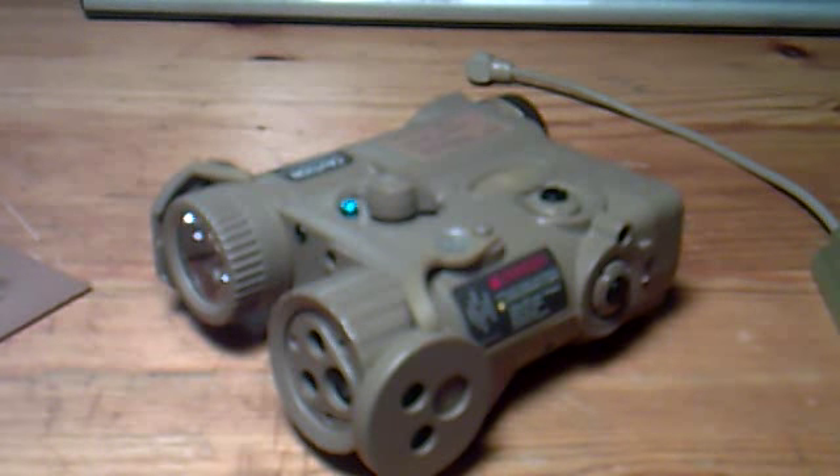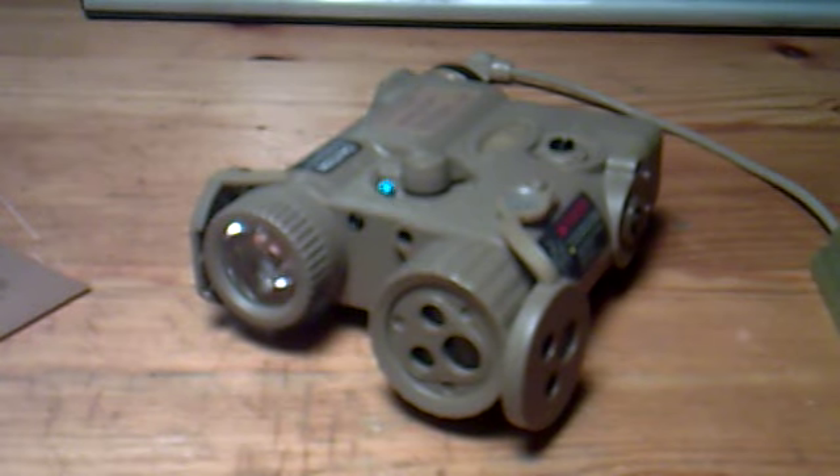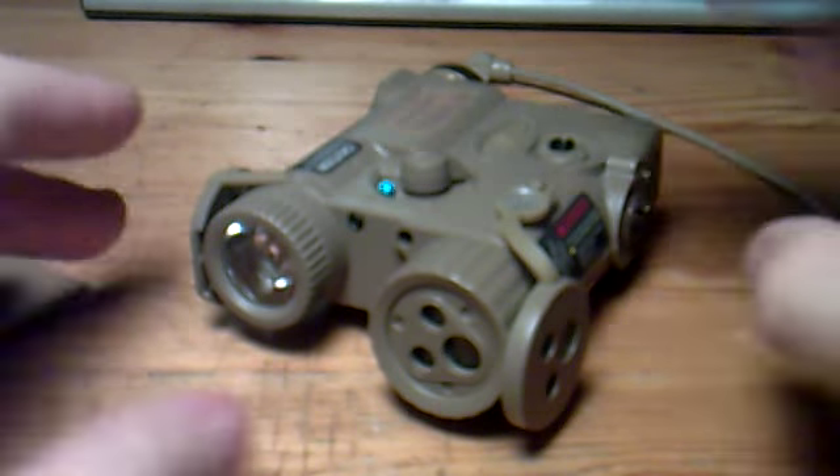You also get a double remote pressure switch that can be attached to your standard 20 millimeter rail, just like the PEQ-16 or the flashlight. It has two cables and two buttons that go to the pack and to the flashlight, so you can operate both at the same time with just one finger. If you're going as a Navy SEAL or Force Recon or whatever unit that uses the Block 2 M4, you definitely need one of these Illumination Combos.